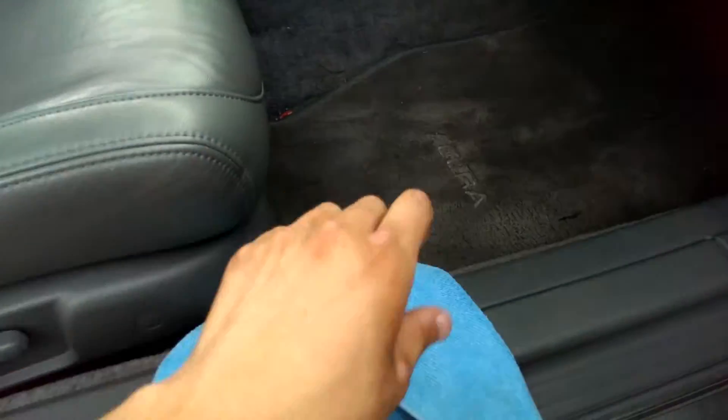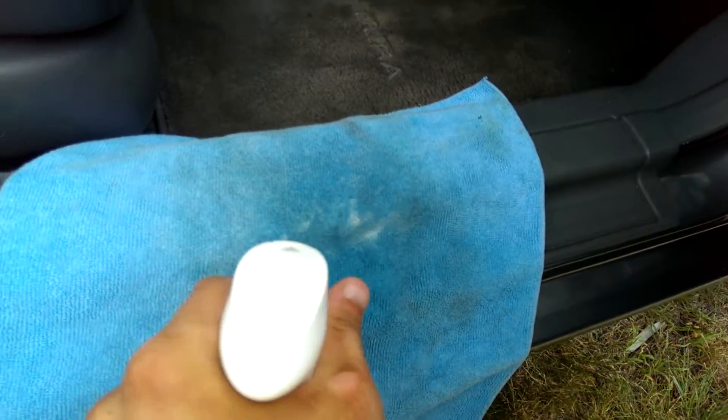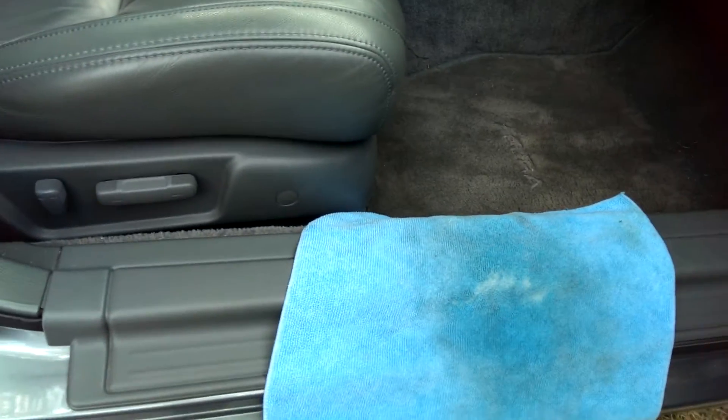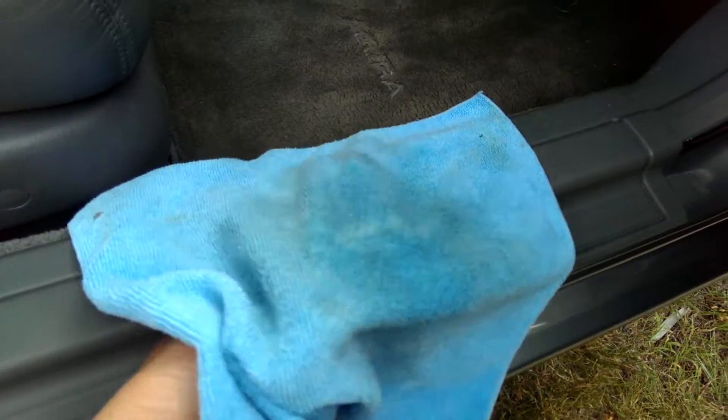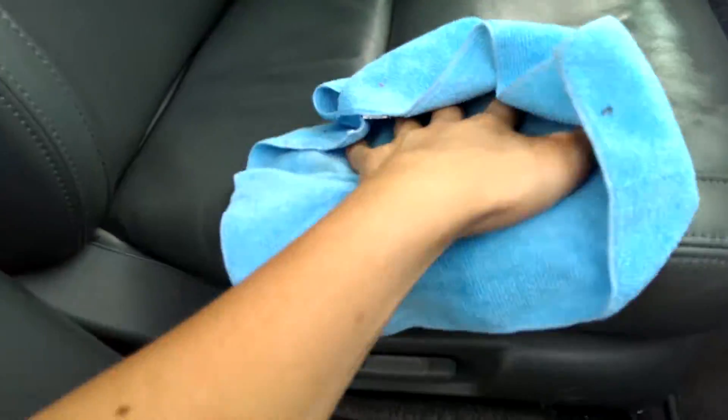I got the Meguiar's at Walmart, but you can get it anywhere — AutoZone sells it as well. So you want to spray it on the microfiber towel, let it sit for a minute just so it dissolves into the rag, and then apply it.